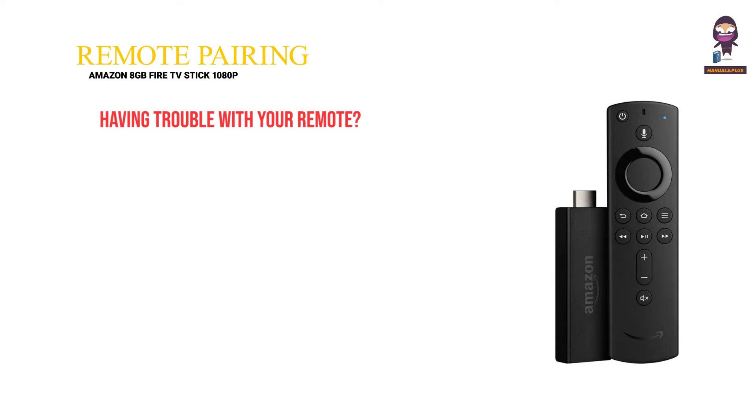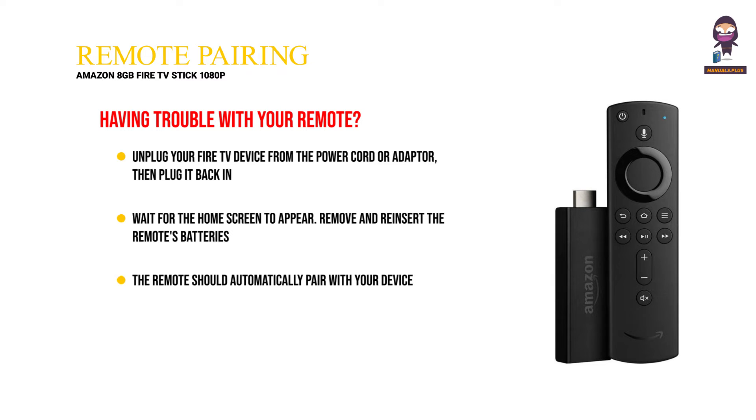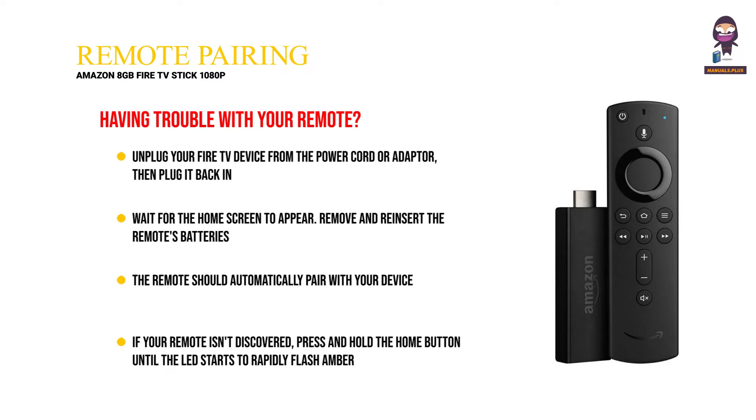Remote pairing. Having trouble with your remote? Unplug your Fire TV device from the power cord or adapter, then plug it back in. Wait for the home screen to appear. Remove and reinsert the remote's batteries. The remote should automatically pair with your device. If your remote isn't discovered, press and hold the home button until the LED starts to rapidly flash amber. The LED will flash blue after the remote is successfully paired.